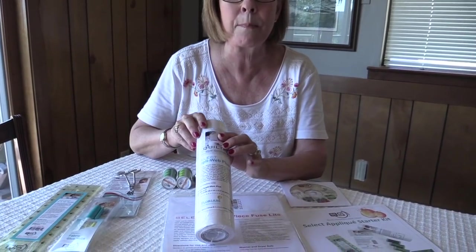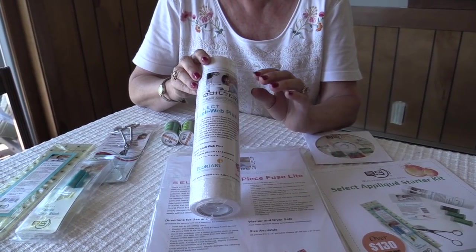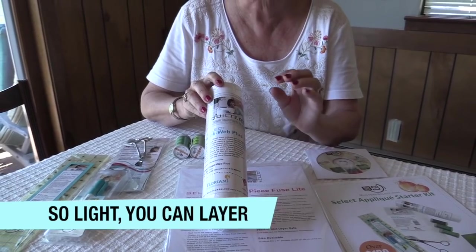Also, we have Aploweb Plus. The plus means it's on paper. The web is a super, super supple, fine web for fused applique.